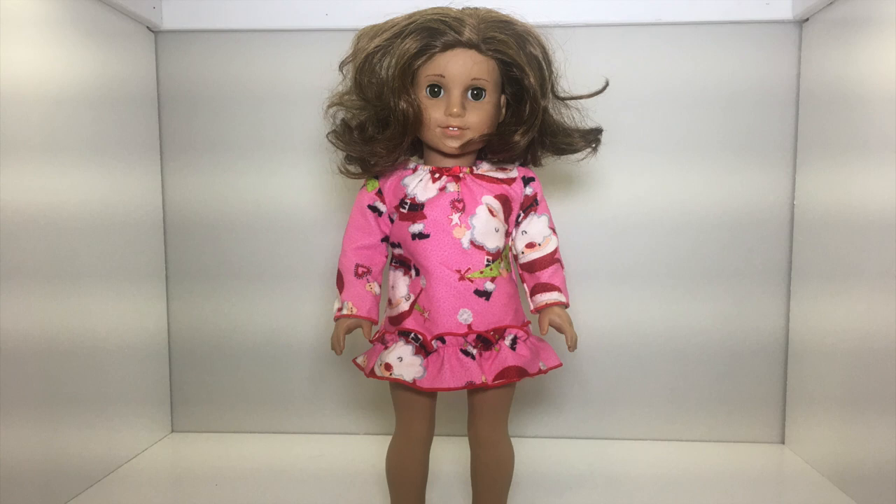In this episode we are going to be fixing up the doll that I found at the thrift store for two dollars. Here she is — you can tell she is not in the best of condition, and as you will see throughout this video as I get further and further into this repair, I found more and more problems with this doll.